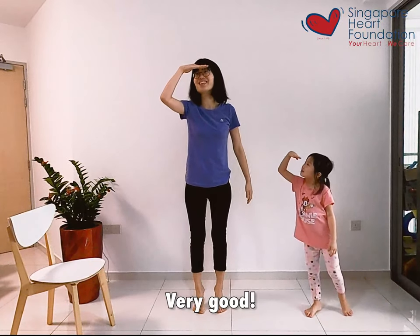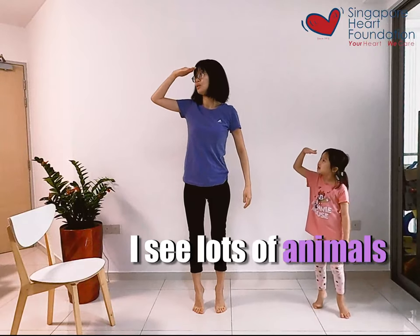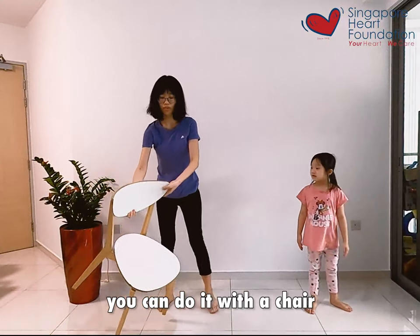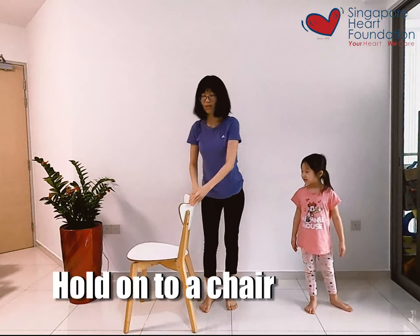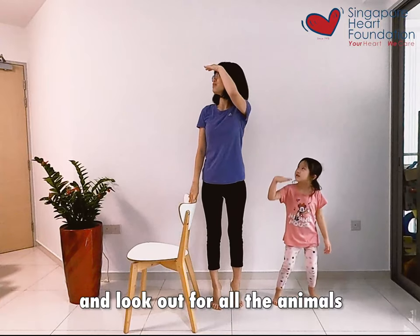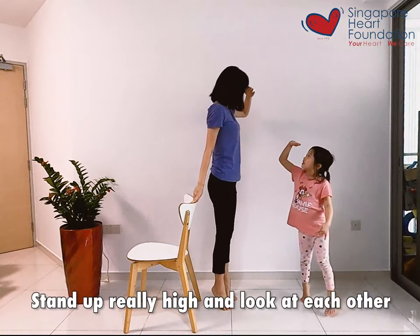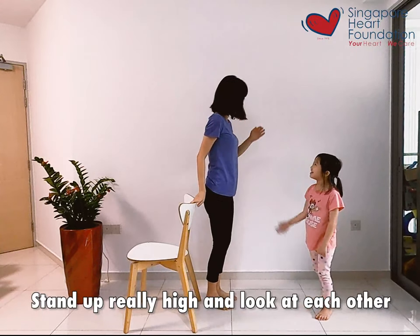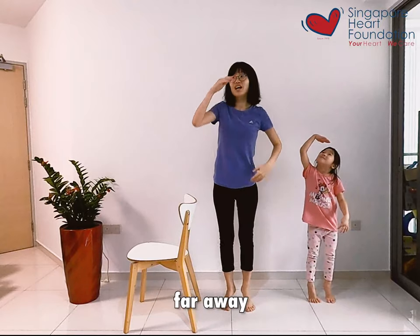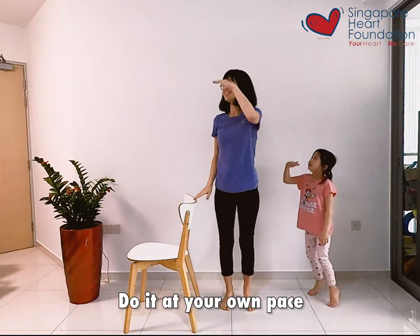Very good, look! I see lots of animals. So for grandparents, you can do it with a chair — go on to the chair and look out for all the animals. Stand up really high, look at each other. And look far away, up as long as you can. Do it at your own pace.